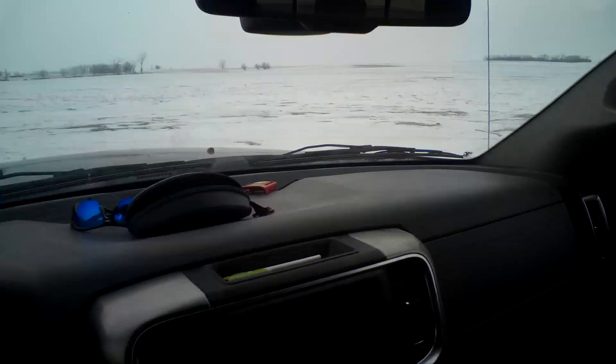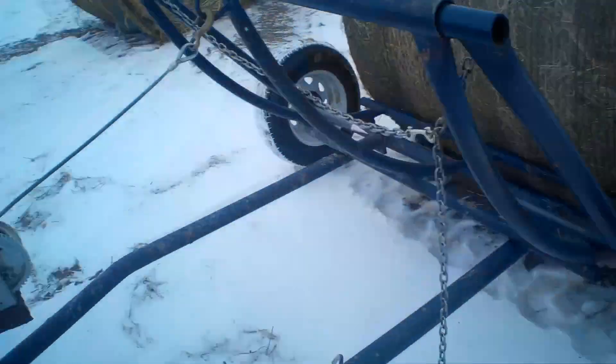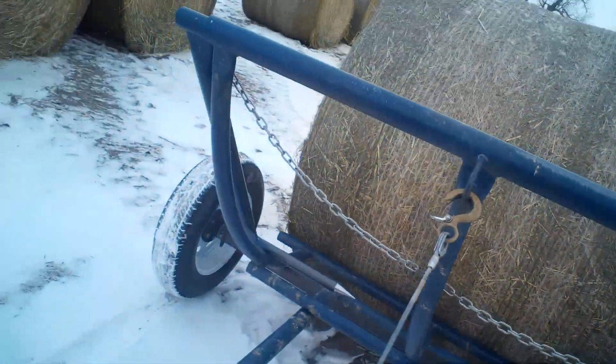I think we made connection back there. Looks like we made it. Looks like we're somewhat centered.